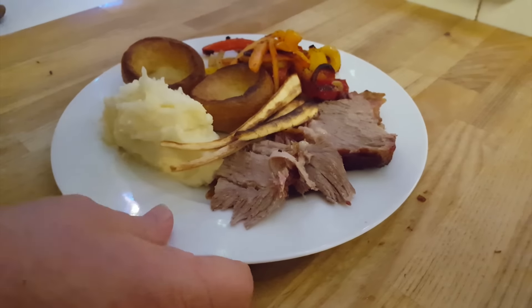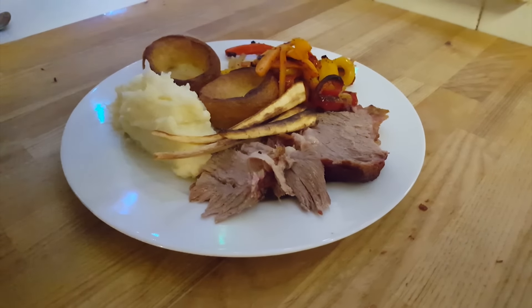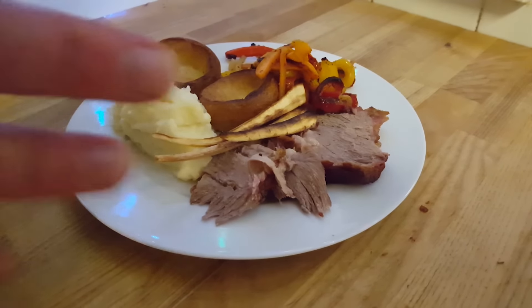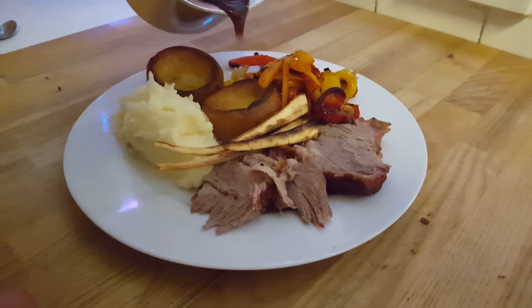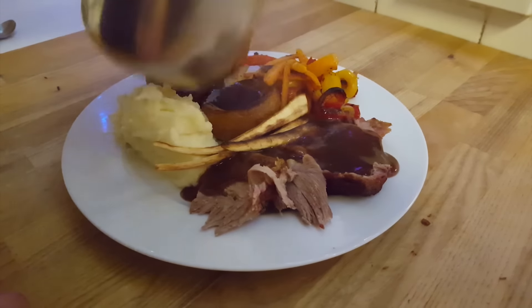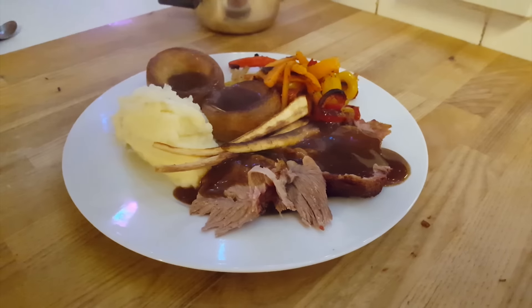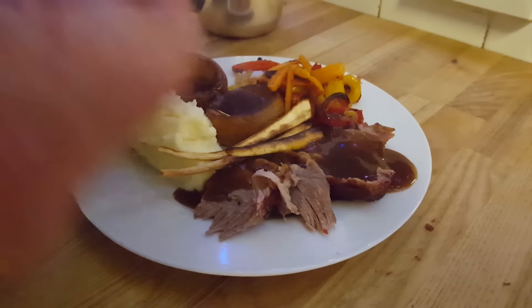Right, there you go, all served up lovely. A couple of Yorkshires chucked in there as well, some nice vegetables done in the oven — carrots and peppers, some parsnips — the meat cut up beautiful, and a bit of mashed potato. And of course a lovely gravy over the meat and the Yorkshires. And you've got to have the old mint sauce — mint sauce with lamb is beautiful.